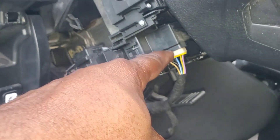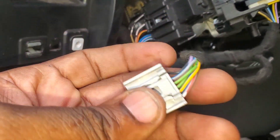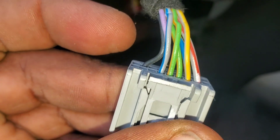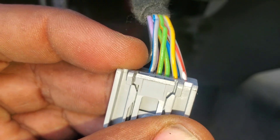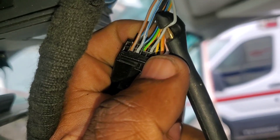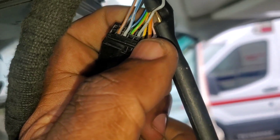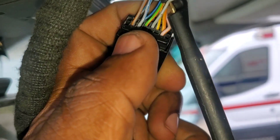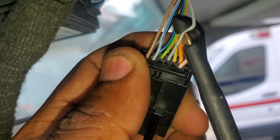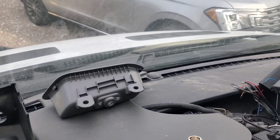This is the steering column control module, and that is the blue and gray and the orange. I already tested there and there's no connection, so we've got a break in the network — we've got to find that. Pins nine and ten go back to the gateway, and these two here — the brown with orange and the blue and gray — go to another sensor somewhere in the grill at the front of the vehicle.